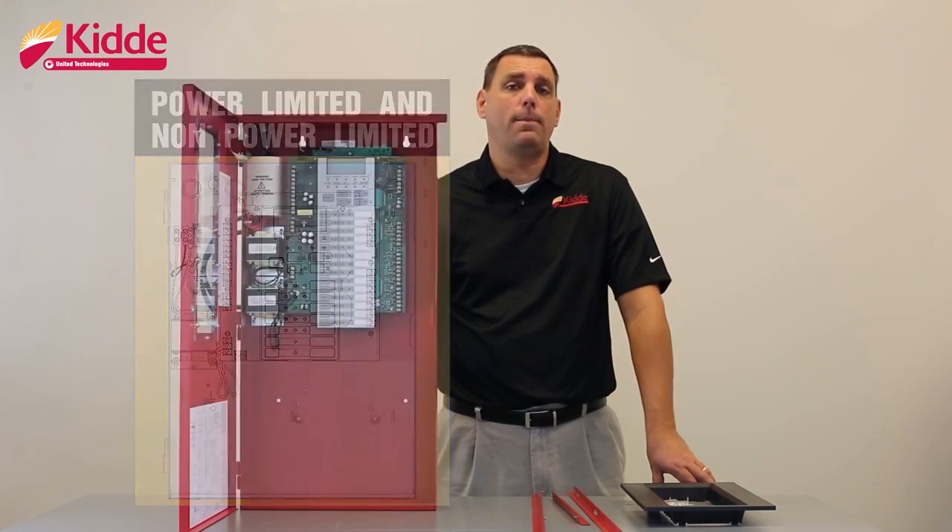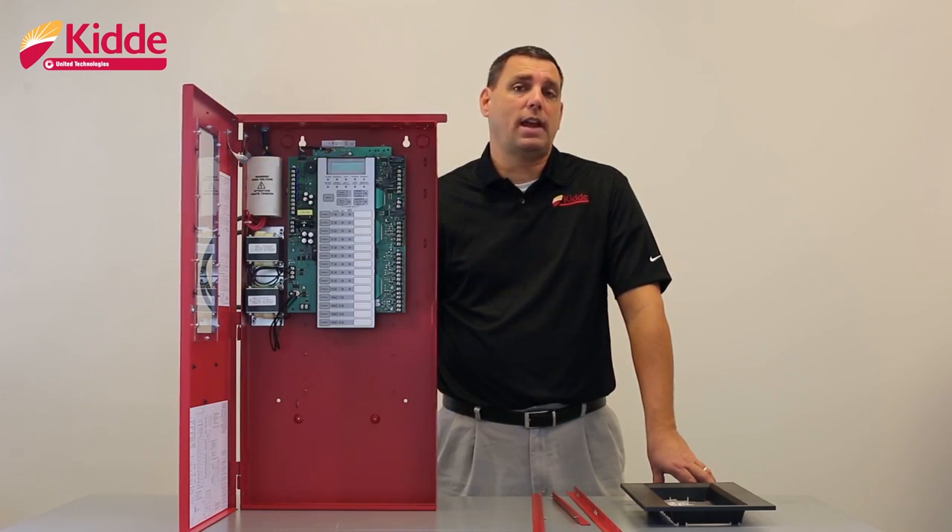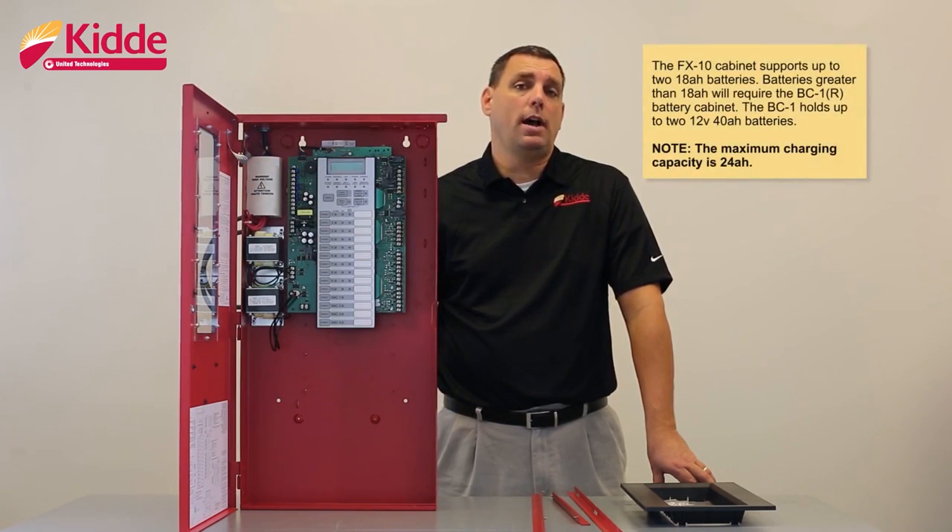When you install your backup batteries, the FX10 cabinet will support up to two 18 amp hour batteries. Batteries larger than 18 amp hours will require that you use the BC1 battery cabinet. The BC1 battery cabinet can support up to two 12 volt 40 amp hour batteries. Keep in mind that the maximum charging capacity of the FX10 panel is 24 amp hours.